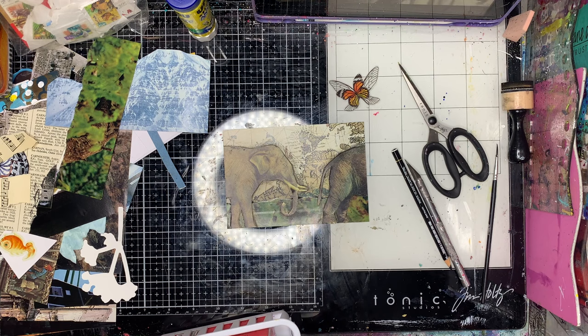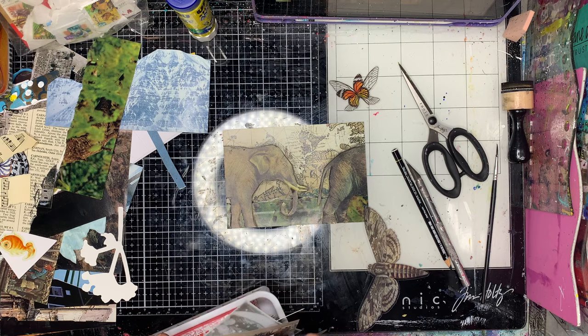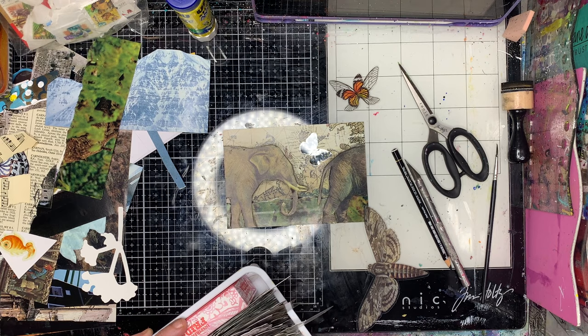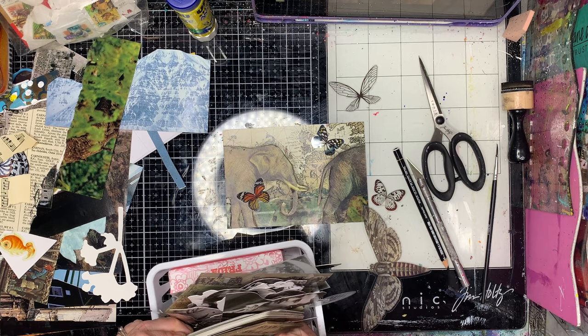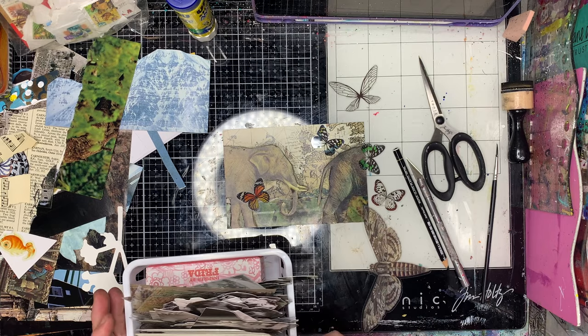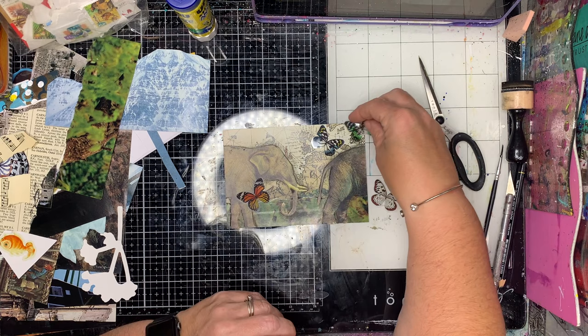Once I've done that, I'm going through and trying to find some different bits and pieces to add. With my magazine collages — mail art collages — I do tend to go a little bit vintage and tend to have a lot of natural, nature elements: butterflies, botanical images, and so on. That's why I find old copies of National Geographics really awesome.